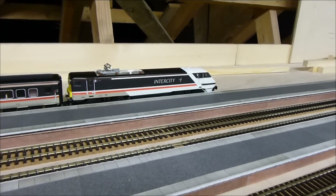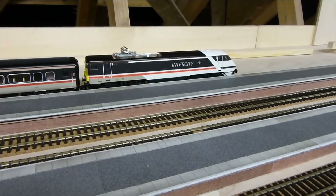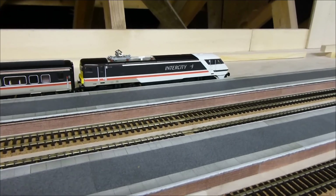As I said, 99% of the time it runs very well. It can struggle with traction sometimes pulling a long rake, but it handles seven coaches and a DVT pretty well.